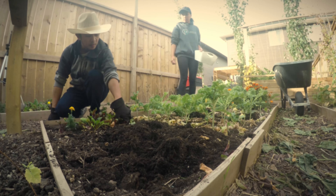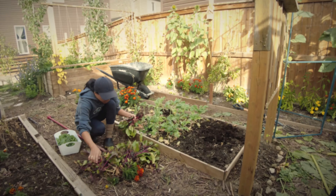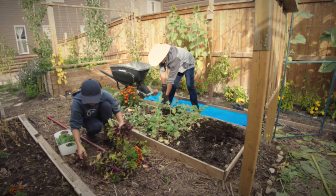We ordered our tulips and daffodils in bulk — I think it was about a thousand bulbs — but we fortunately sold a number of them, so thank you to everyone who ordered from us. The rest we are planting for our cut flowers this spring.